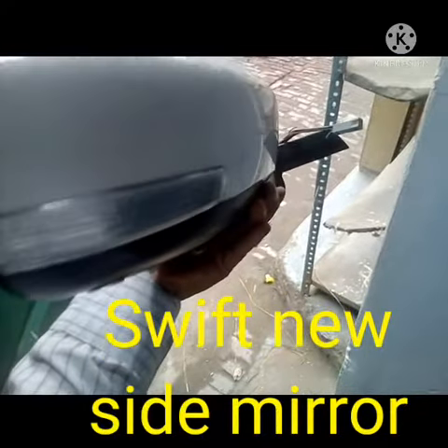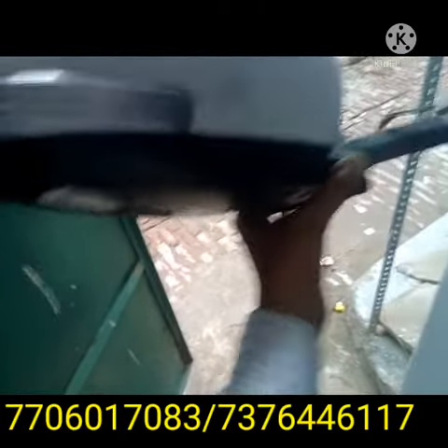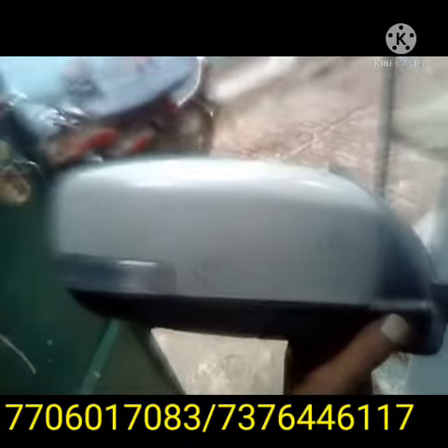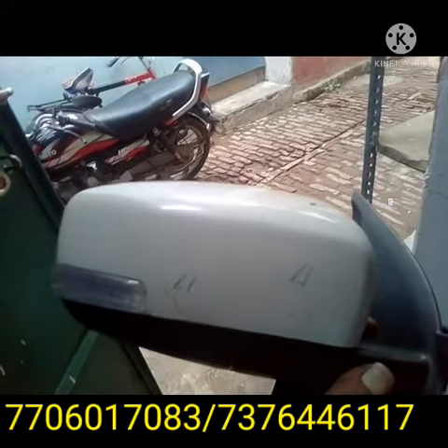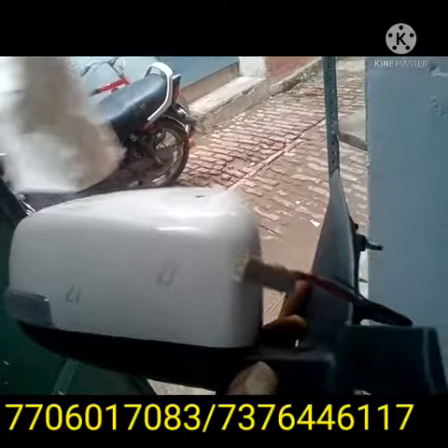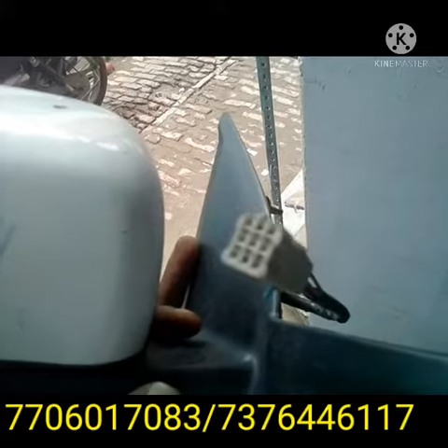This is the indicator of the side mirror, and it also has a wire system. There are 7 wires in the socket system, and this socket system is fitted with the Vakil wiring harness. I will show you this socket of the wiring harness.